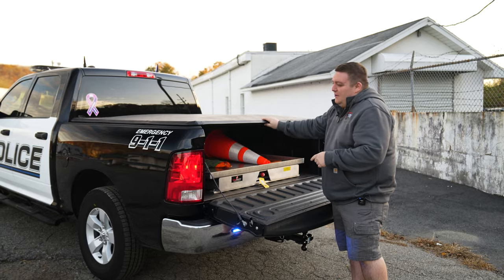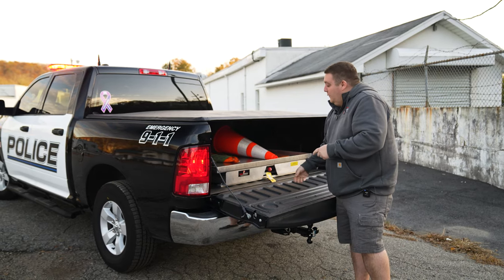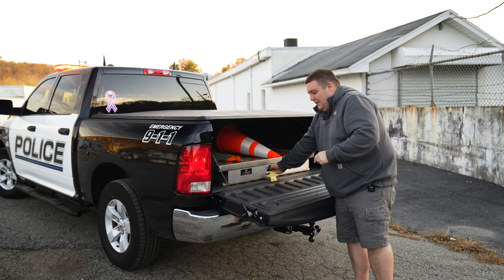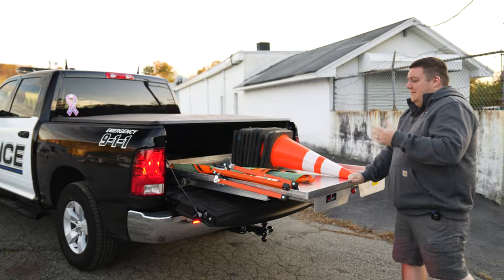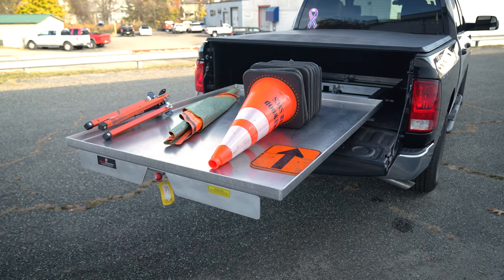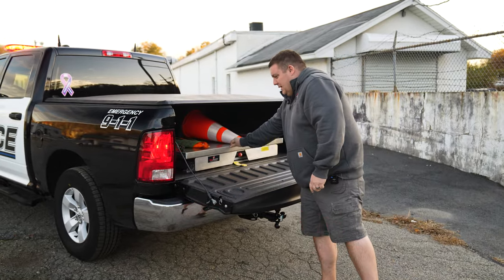Because of the style tonneau cover they chose, it doesn't make the bed completely waterproof, so we went with the aluminum slide master to make sure that it doesn't rust out prematurely on them. It is a little bit taller, but it just makes sure it gives them a longer service life. It has the normal slide master aluminum tray on it, extruded aluminum for the rest of it — a very nice unit.